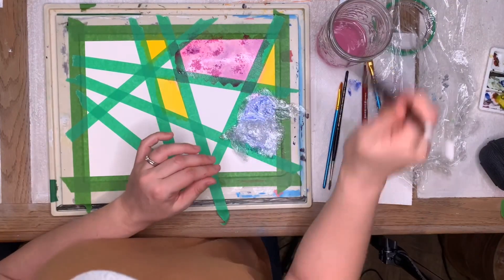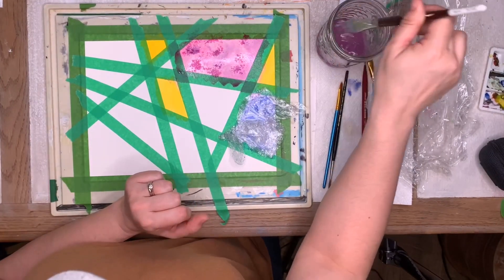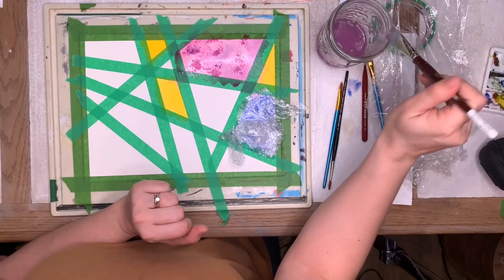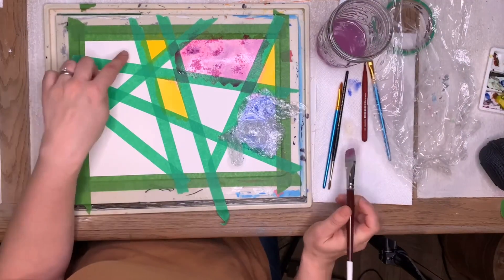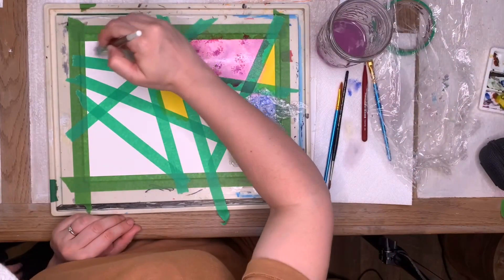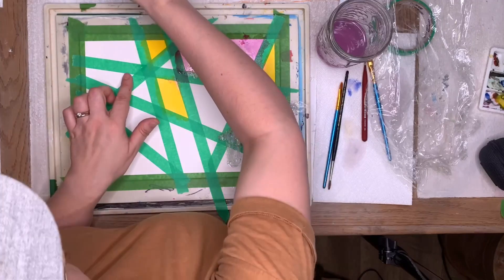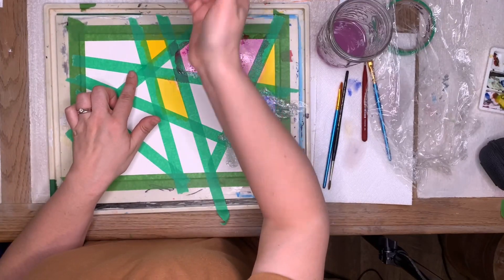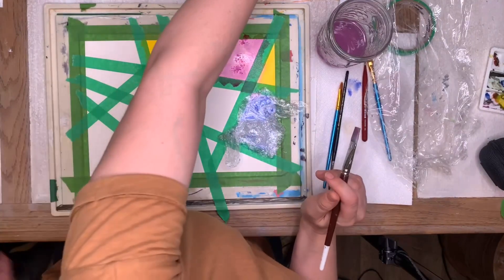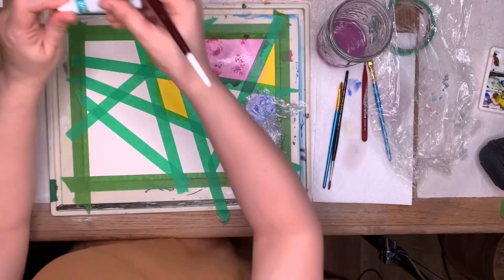We're going to keep smushing — oh, I know, you're going to make it all swirly! What's the next color? Do you want green? No? Yellow? Another yellow? Actually, what color? Orange? Okay! Awesome — and how about aquamarine?